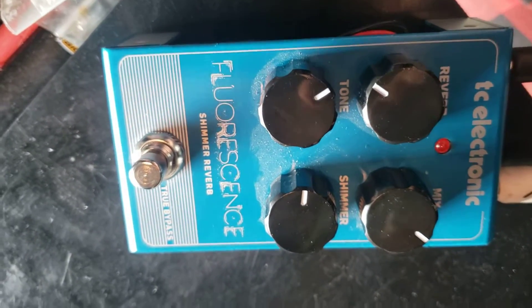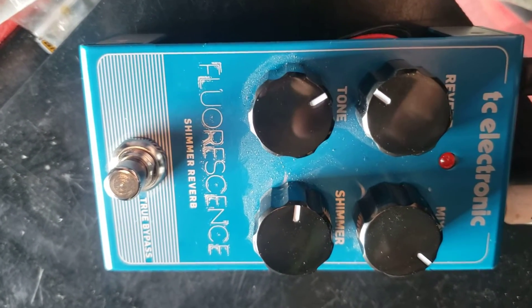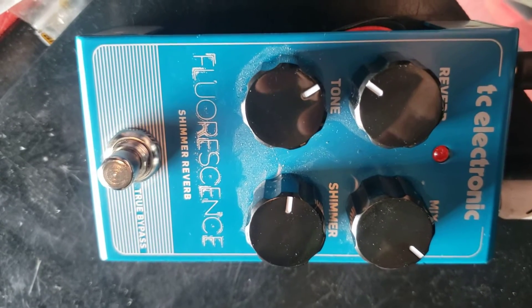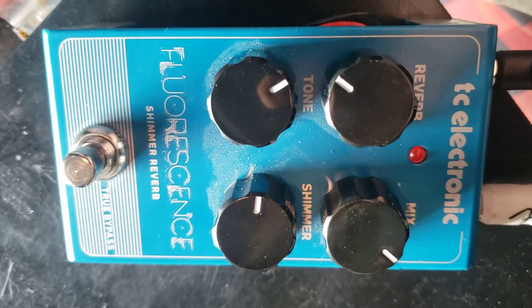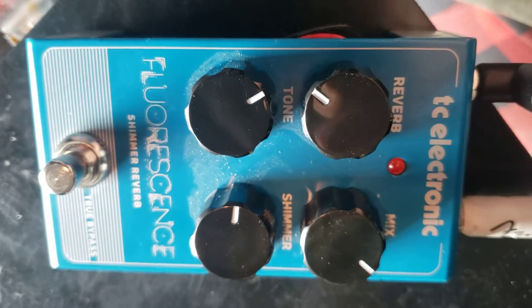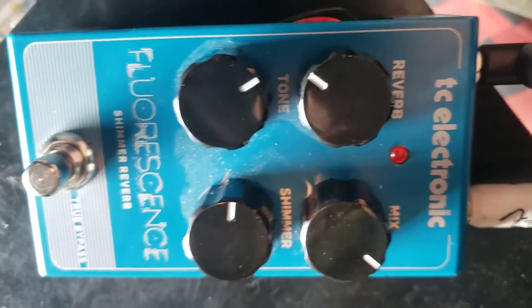Hi, Mustafuzz. I broke down and bought a pedal — a reverb pedal — because this Champion 20 Fender Amp, I just don't like it. It's got a bunch of different effects built into it, but it seems like you can never get it set the same way twice. And it just doesn't have a plain reverb, or at least one that works like reverb should work, in my mind.